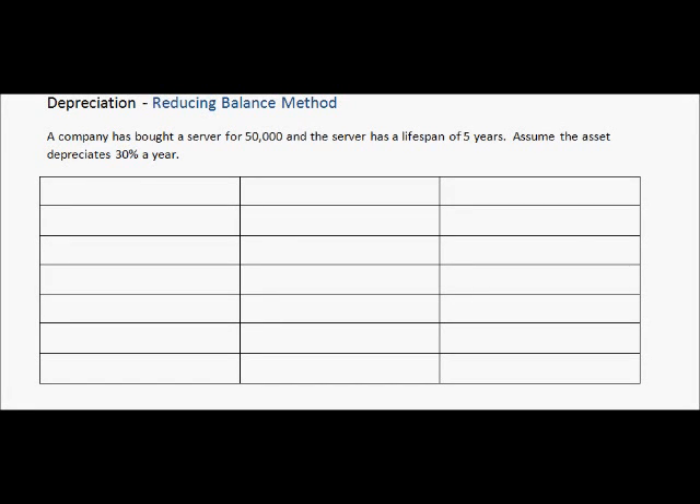In this video, we'll be looking at the reducing balance method of depreciation. You should already be familiar with the straight line method. And though this one's a little bit more difficult than straight line, it's still quite easy to do. It is a much more accurate way to depreciate an asset, and that is why it is used by more companies.